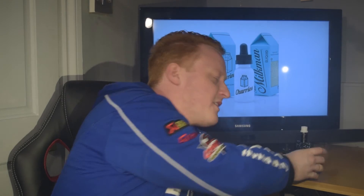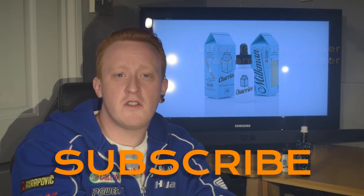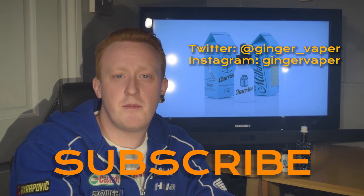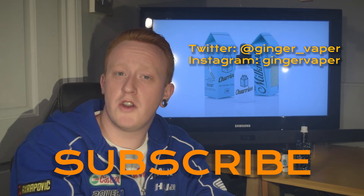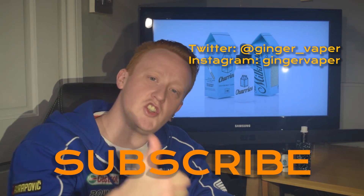Absolutely love this stuff. Okay, so that's the review done. I do hope you found it informative. Please rate, comment and subscribe. You can find me on Twitter at ginger_vapour and on Instagram search for gingervapour all one word all lower case. Thank you very much for watching guys and I'll see you soon. Cheers.